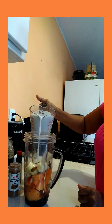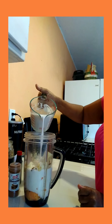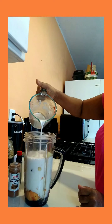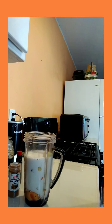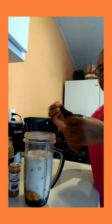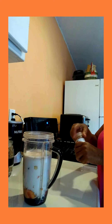Now I'm gonna pour in the coconut milk — richly creamy, freshly made coconut milk. Pouring my coconut milk. That's about a cup and a half of coconut milk. Now I'm gonna put in a little vanilla extract — not much, because the banana and the papaya are sweet fruits so they act as a sweetener as well.